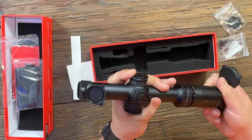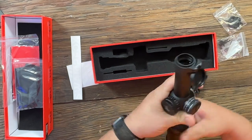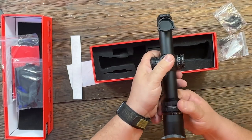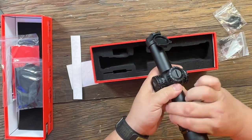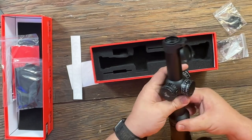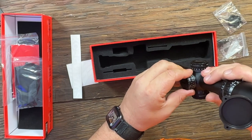It's got an adjustable diopter. The throw is stiff enough that it's not going to vibrate, but still pretty easy to operate — especially once you put the throw lever on, you'll be able to throw it back and forth with one finger. The adjustment dials are pretty nice.